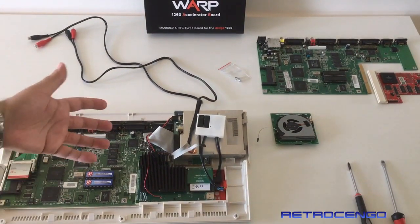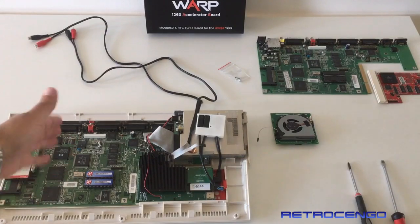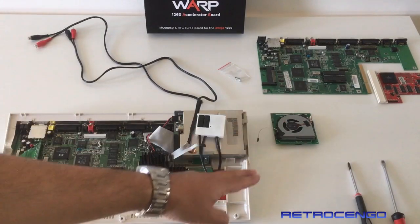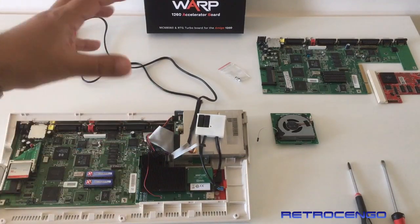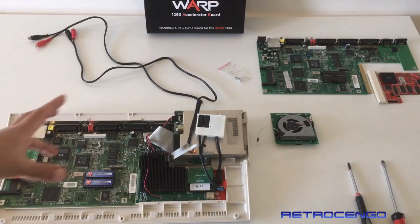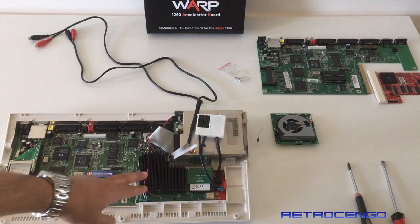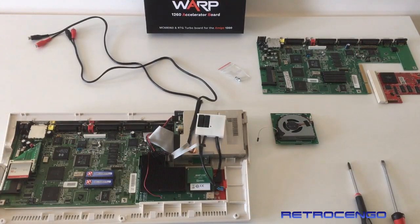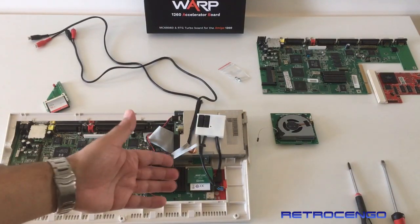Or maybe you haven't even installed nothing. But yeah, open the backplate, pull it out and just slide this beautiful Warp 1260 card in. As you can see, it has got a built-in compact flash card reader.